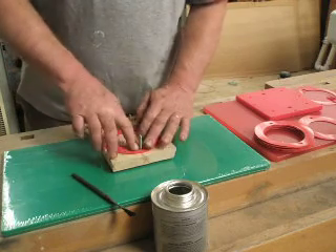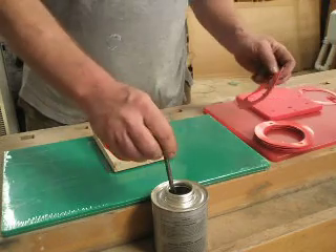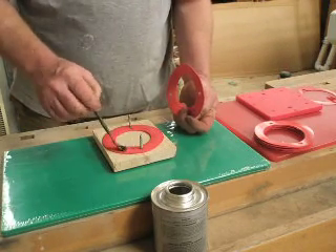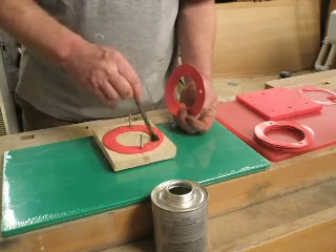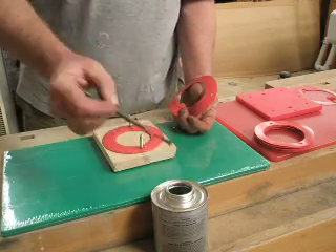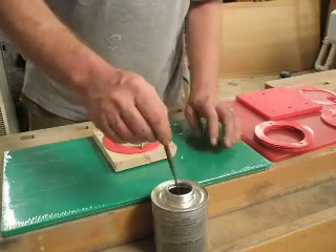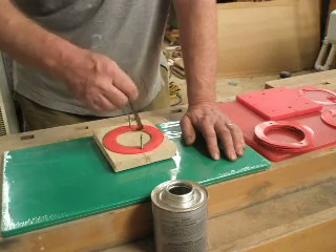I've used this shower pan liner for shower pans, and when gluing the edges up, this glue bonds this material very, very well — very strongly, just like PVC pipe. So I'm very comfortable with how strong this is going to be.